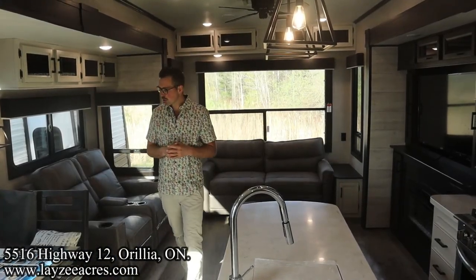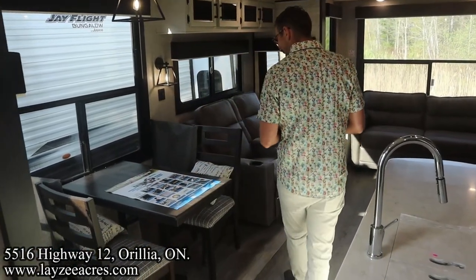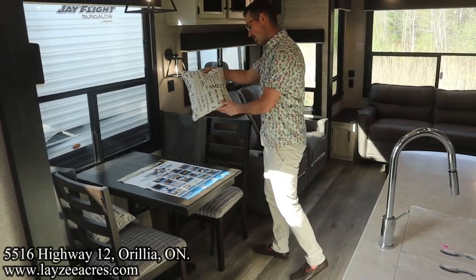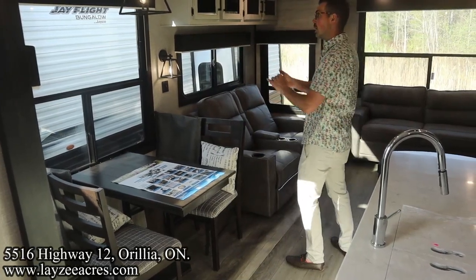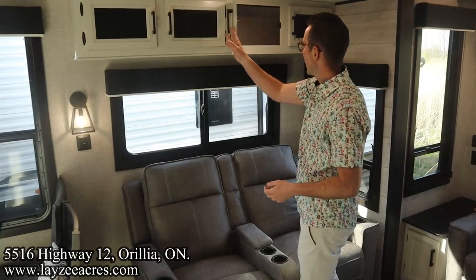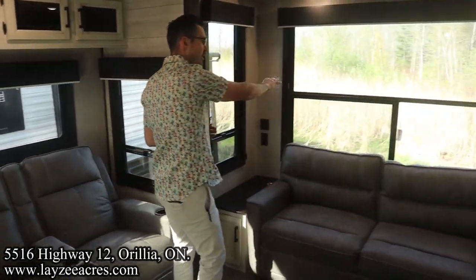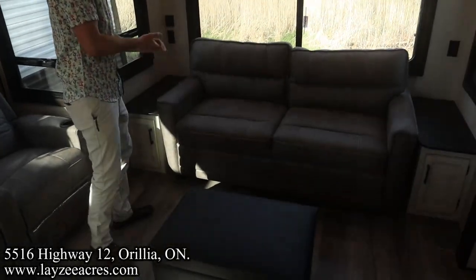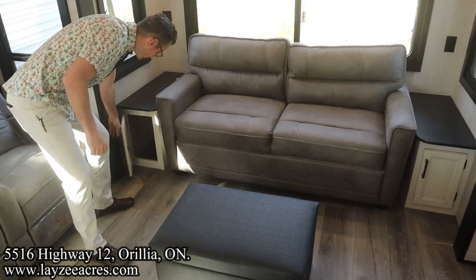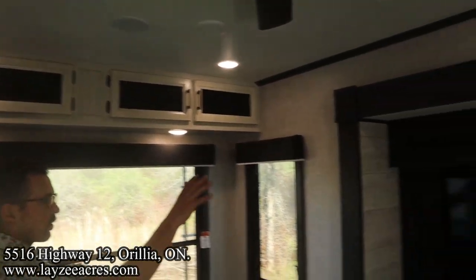We're inside the Bungalow 40 RLTS — we've got a lot to cover on the interior. Over here we have our freestanding table and chairs. There's no carpet in the living space at all. Nice lighting in through here, theater seats facing our TV location, some smaller cupboards across the top. Door-side windows facing your campsite, lots of windows on the back side as well. Here we have our trifold-style sofa that pulls out lengthwise — sleeping a couple people there — with receptacles and cupboards on both sides.